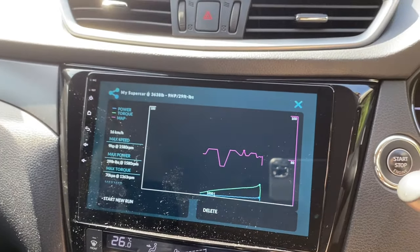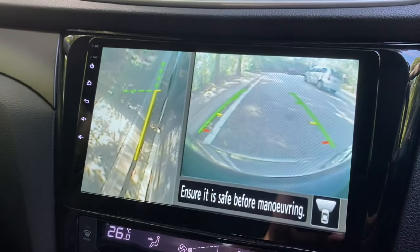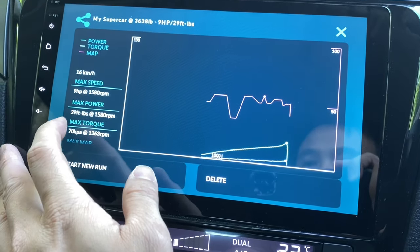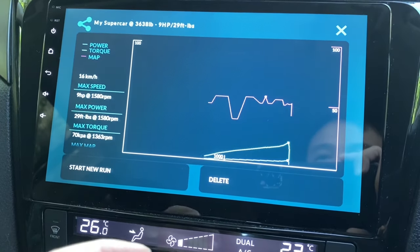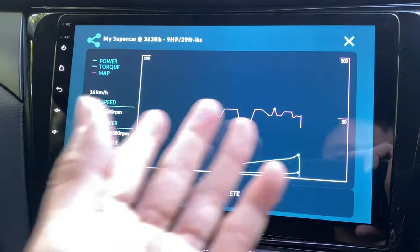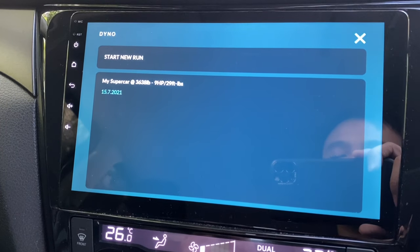Everything is recorded — whether I'm stopping or not. Let me pull aside and take a look at the graph. I've stopped now. The max power is 9 horsepower at 1.5k RPM, and the max torque is only 70 kPa. That's how slow it is — but I wasn't really pushing it hard, I just wanted to see how the data looks and confirm that it works. Let's close this and it starts to take information about the car.